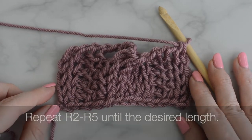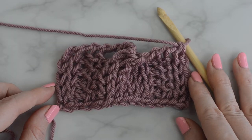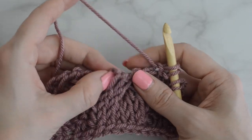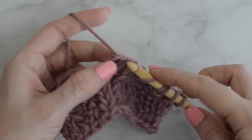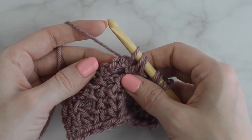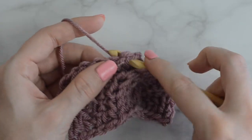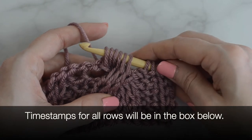Repeat row 2 through row 5 until the desired length, and then bind off. Continue watching this video to see how to work into the stitches in the next row. If needed, I have a separate video tutorial on how to bind off — the link will be in the box below. I have made my first stitches, and now I'm ready to work into the stitches from the cable in the previous row. Work into the front stitches first, and then work into the back stitches, and then continue on.